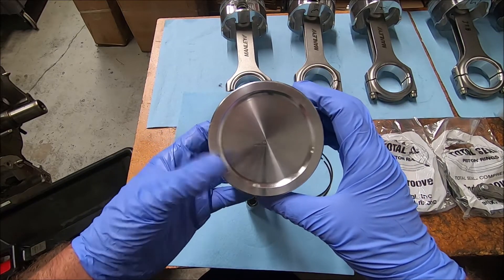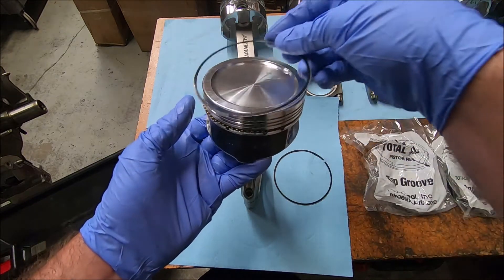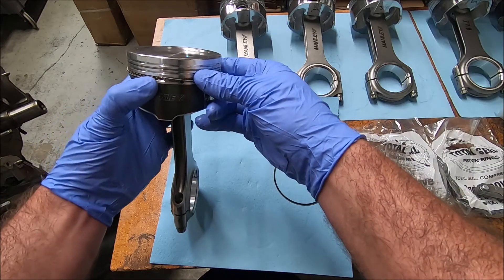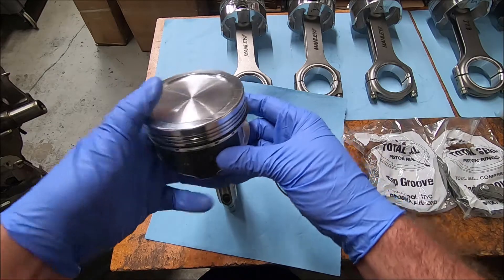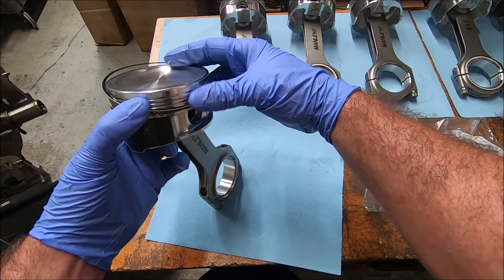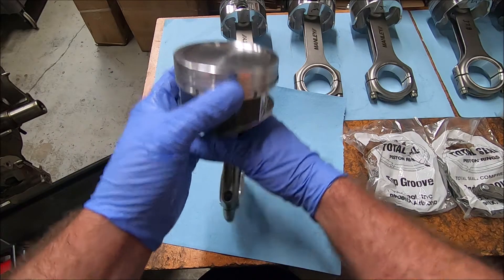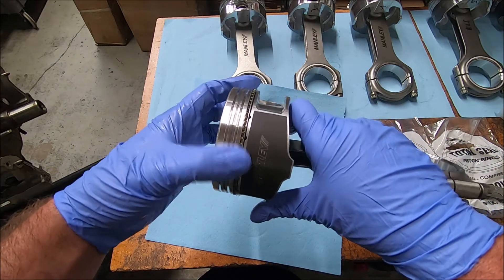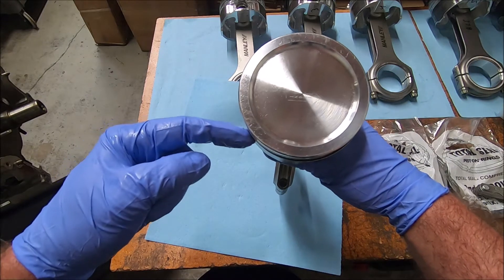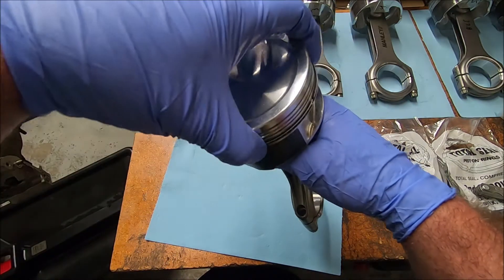According to our chart and directions, we want to have the bottom oil ring gap over here and the top oil ring gap over here. The first one we'll put in will go underneath the oil expander. Now we can put our top ring on there — take your time, it's a little more difficult because there's less room. Just spiral it around on there. Now we have our oil expander on there with our upper and lower oil rings. The bottom oil ring is over here, the top oil ring is over here, and the oil expander ring gap is up here. We'll double check that again before the piston actually goes in.